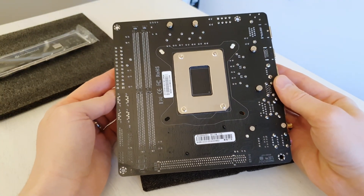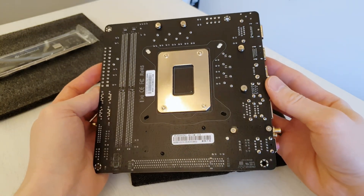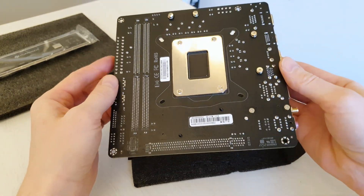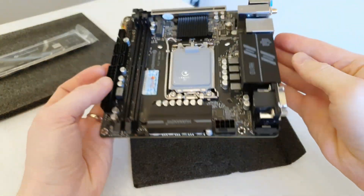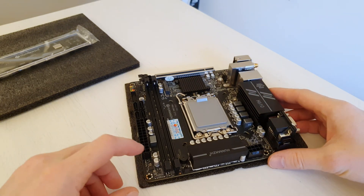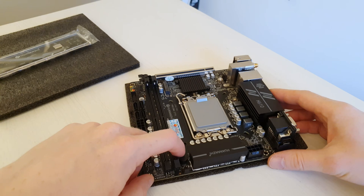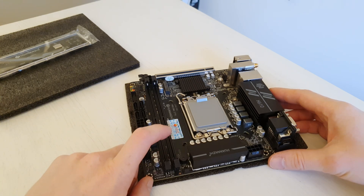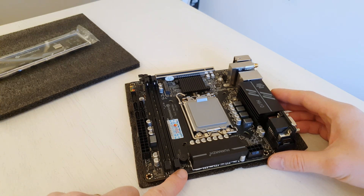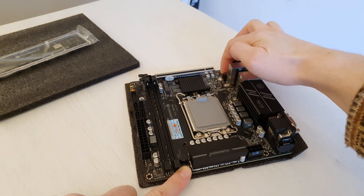On the other side of the motherboard we don't have anything. Some Mini-ITX motherboards have an additional M.2 slot on the back, but I assume this would increase production cost and Huananzhu doesn't want that. I also spotted a buzzer or speaker, which will probably be quite annoying, but it is what it is. There is another 4-pin fan header — one is probably for the CPU and the other for the chassis.